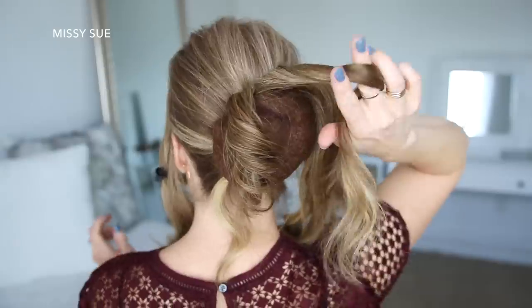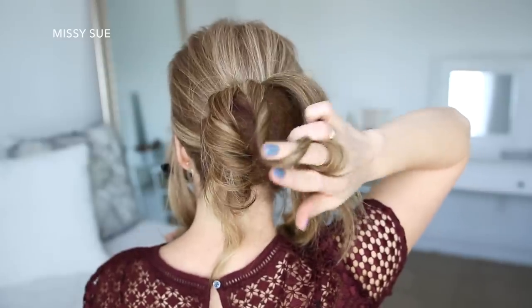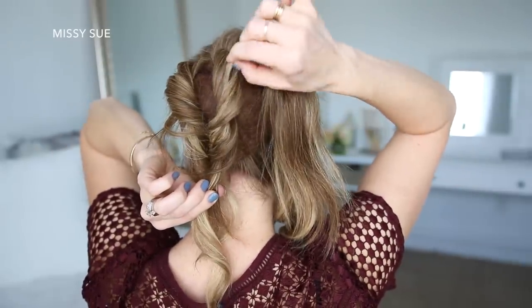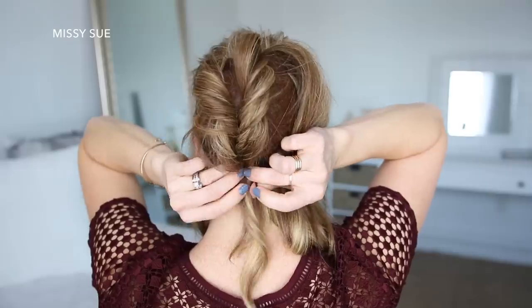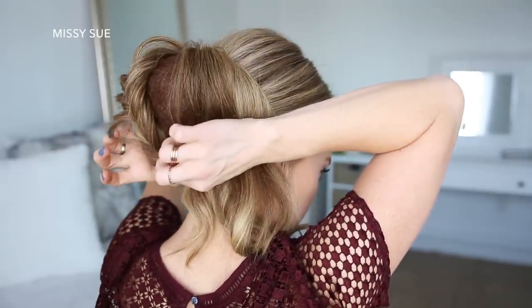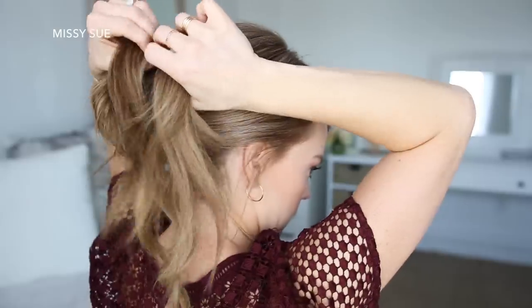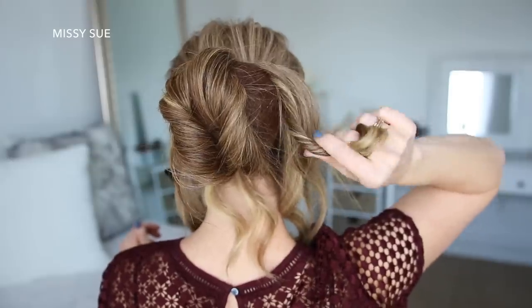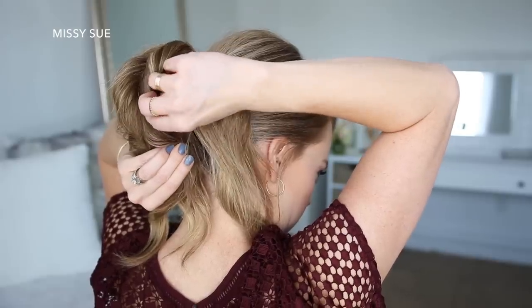Then I'm going to pin the twist again at the base of the bun. Now I'm going to pick up a new section of hair from the ponytail, twist this section towards the left, pull on the edges to make it bigger and more full, and then pin it next to the first twist at the base of the bun. I'm going to repeat those same steps and create two more twisted sections with the remaining hair, pinning them over the hair cushion on the right side.